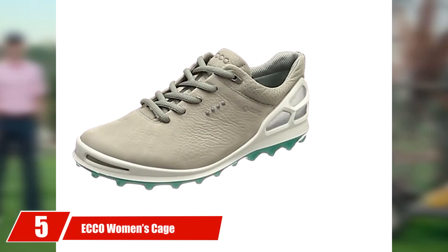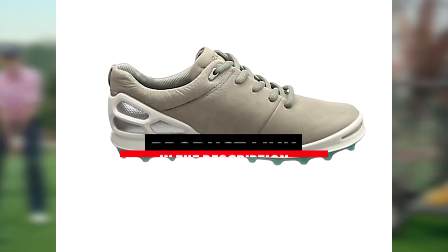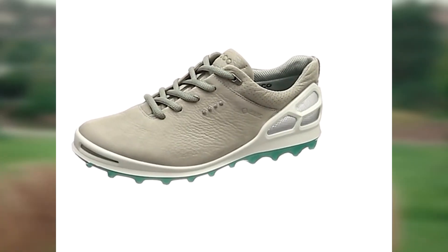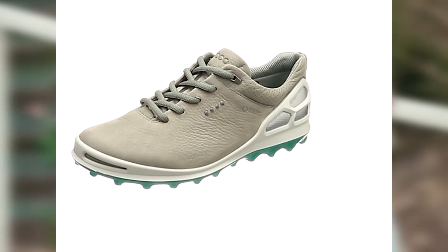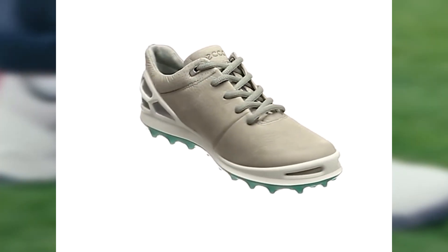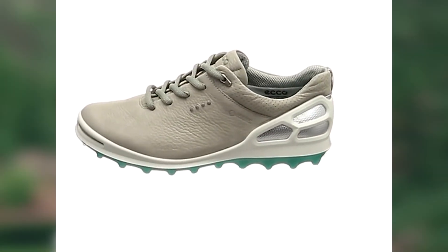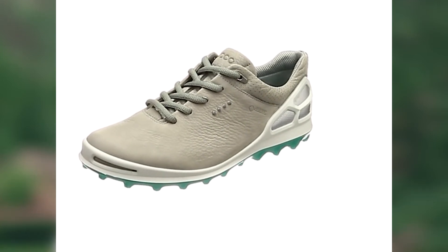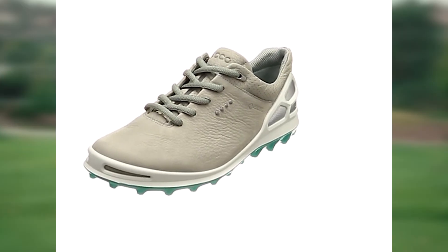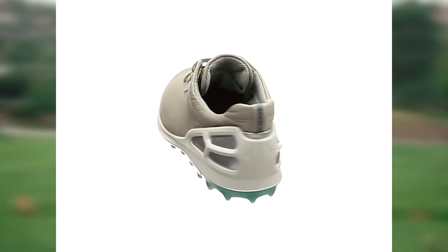The number 5 position is dominated by the ECCO Women's Cage Pro Gore. It would be a mistake to think that only men need to shop for wide-width shoes. For the best golf shoes for wide feet for women, we suggest the ECCO Cage Pro Gore-Tex Shoes. The design is done with the intention of being attractive to women — these can be bought in pink and white. The design also includes Lyra, which is naturally tumbled leather that has an increased level of breathability, resulting in comfort and high performance.